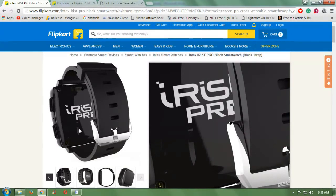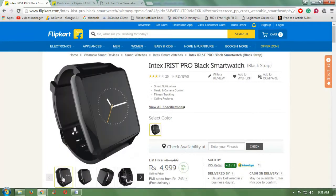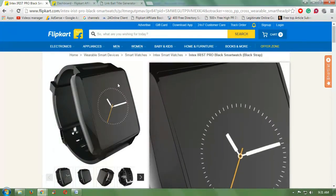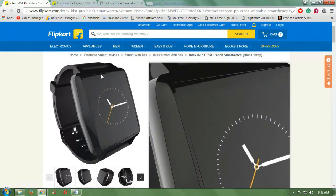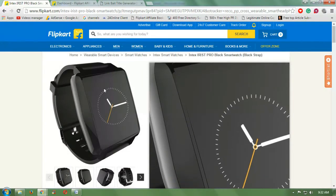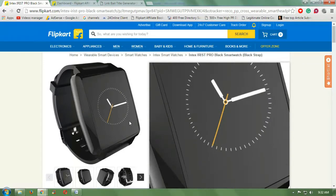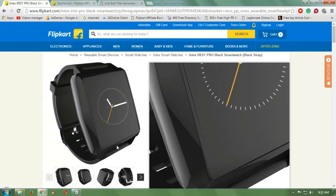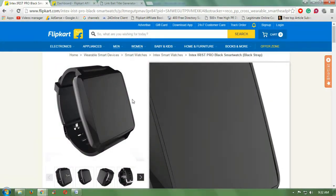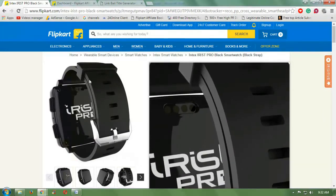If you want to make any call, you don't have to take out your mobile phone from your pocket — you just use this smartwatch to make that call. In case you want to receive a call, you can receive it by using this smartwatch device.